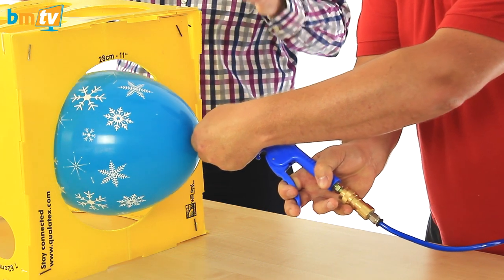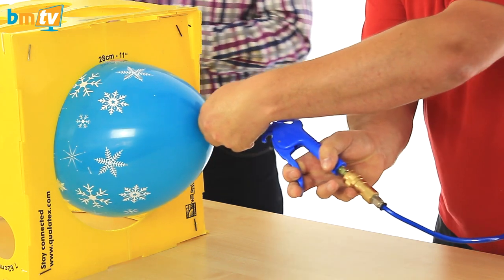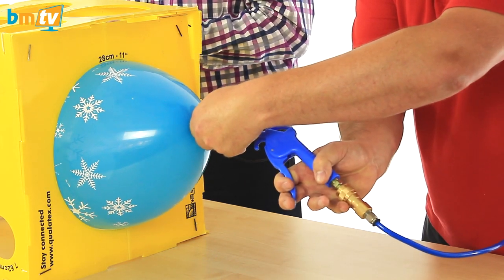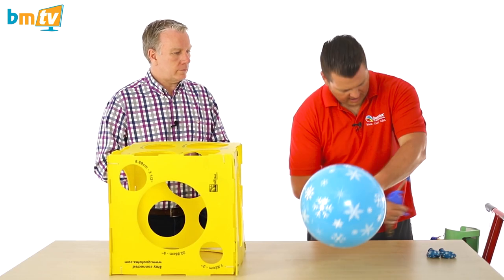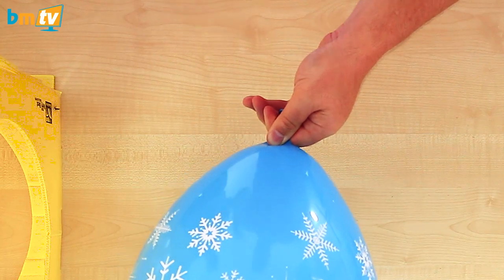And that's how you know the balloon is fully inflated to 11 inches because it's in an 11-inch hole. I'm going to have a bit of flexibility so I'm making sure I'm measuring the widest part of the balloon. Take that out. Take my inflator nozzle out but keeping pressure on the neck of the balloon so I seal it.